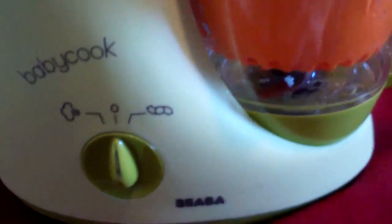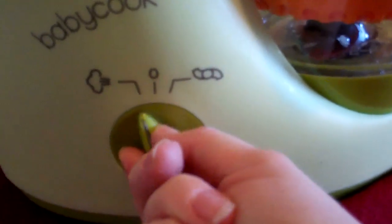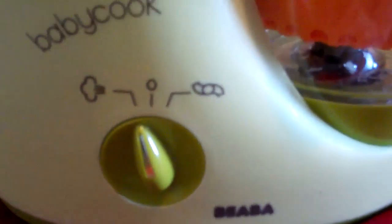I'm going to add the lid here. You know the lid is secure when this little plastic thing goes into the handle securely, and in the back it hooks into the machine. Then you just turn the lever to steam, and a little light will come on. This is going to cook for about 15 to 20 minutes.